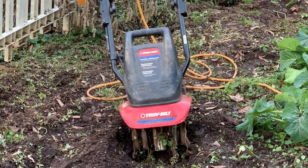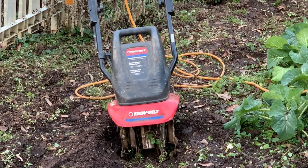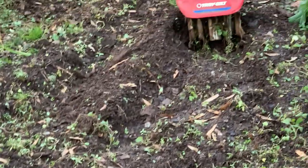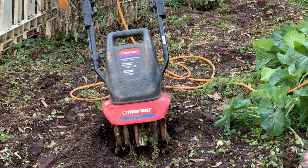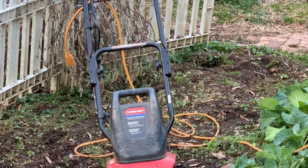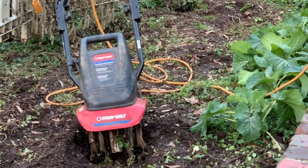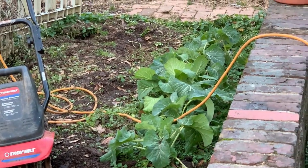Yeah, that Troy-Built - awesome. If you want to see that, I do have a video of that, almost a year old now, about 10 months. You can also see how I prepare garden beds to get them to look like this. It's not really a review of the tool - I'm showing you what I'm doing with it, an action video. It's got a good song in it too, a heavy metal Christian song a friend of mine wrote.